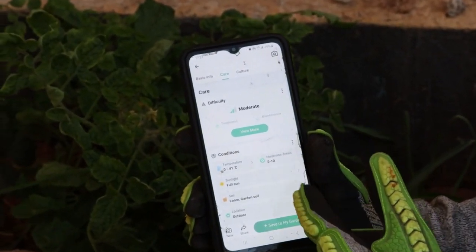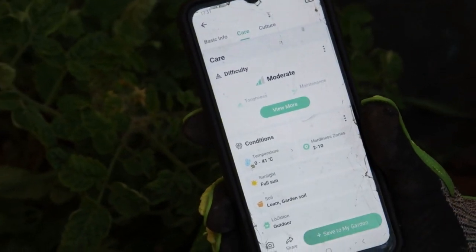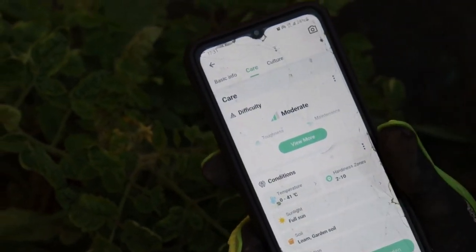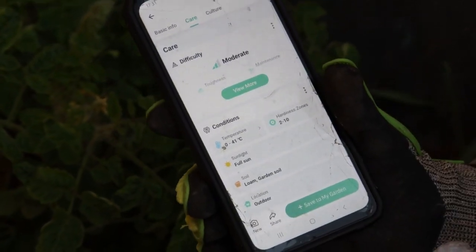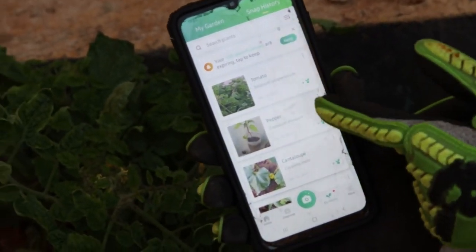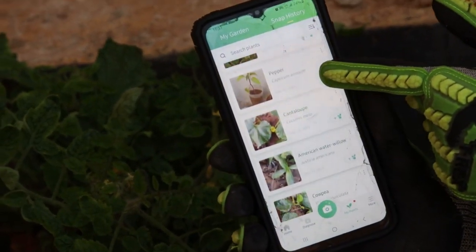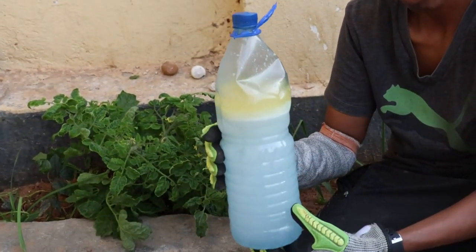It says the plant is okay but can be better, how to take care of it, what type of conditions it really grows in — like sunlight. It needs full sun even though I don't get full sun because of the wall, but I do get indirect sunlight. I can also save it into my garden — as you can see in my garden I have tomato, pepper, cantaloupe, American water willow, and cowpea.